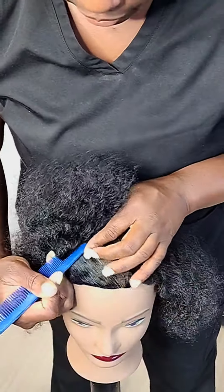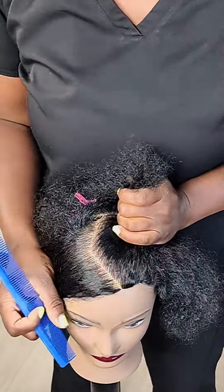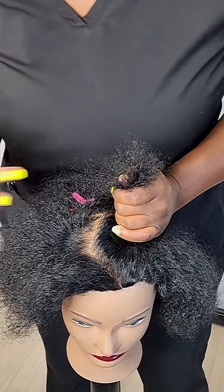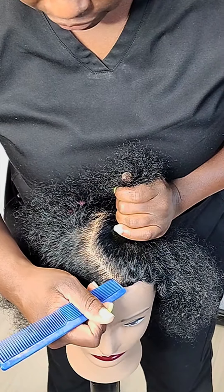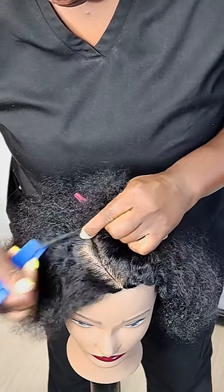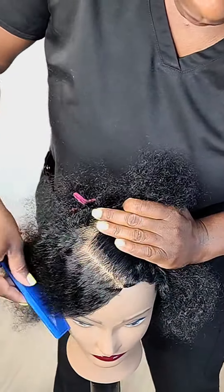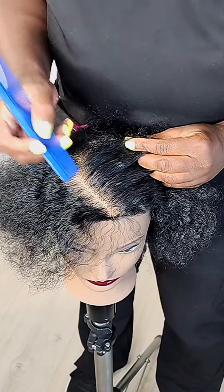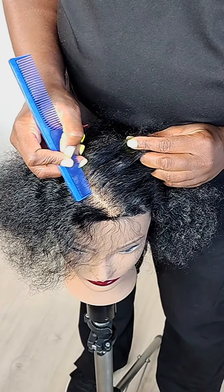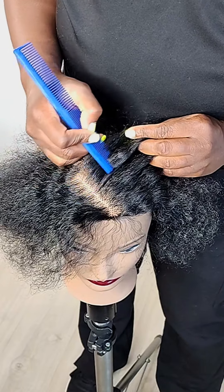Figure out where you want to start at. I just make a long part right here — clean it up a little bit. Then I'll come in right here. You might want your zigzags to start up here, or you might want to start up here. I'm going to do it about right here, and then you're going to come down.